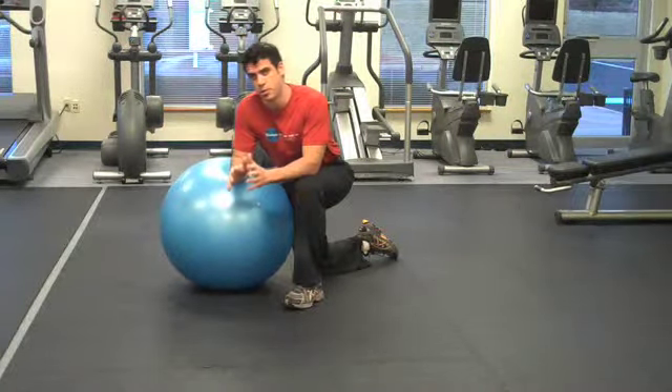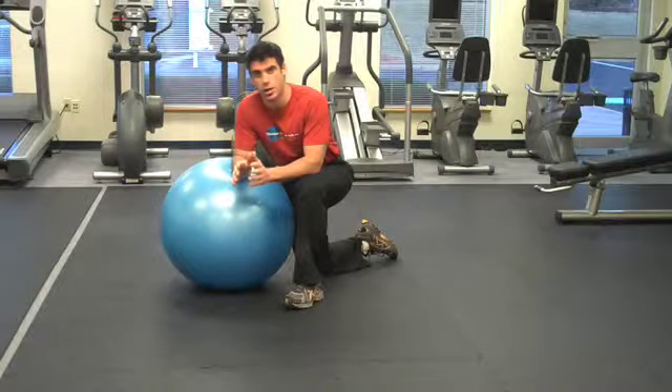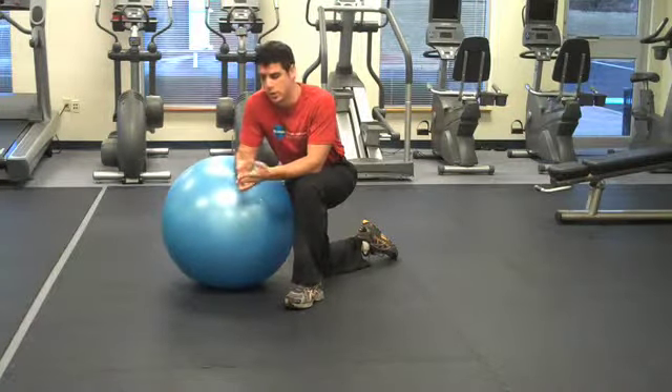Today, let's talk about an abdominal exercise that's geared towards toning and working your chest at the exact same time, as well as triceps.